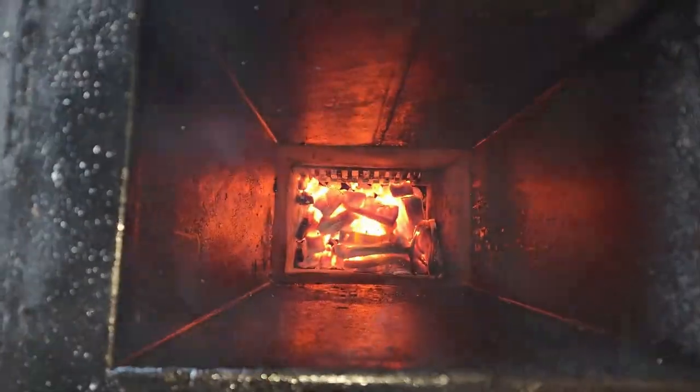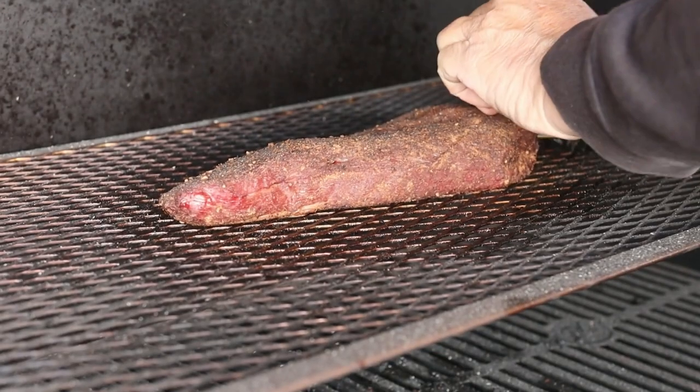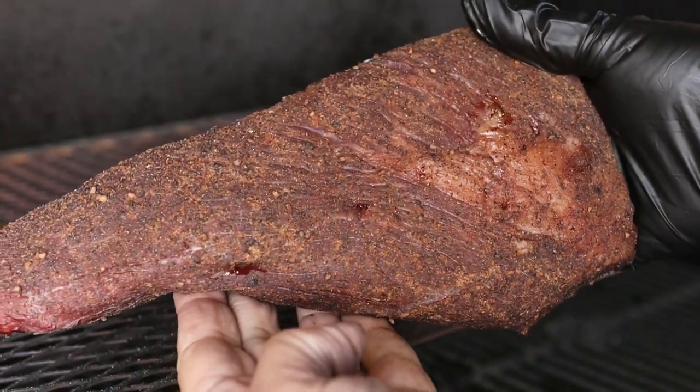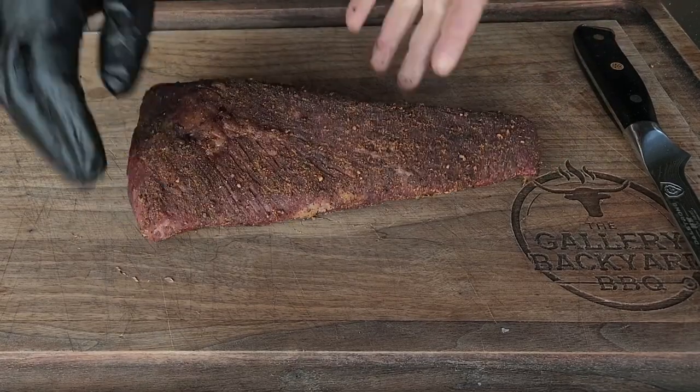There you see what is left of our chunks — our original batch. We will get some more in there as we turn the pit up. We will get the tri-tip off on the board, let it rest, and once we hit that 550–600°F inside we will get the tri-tip back in.